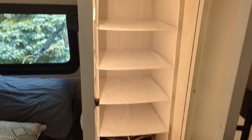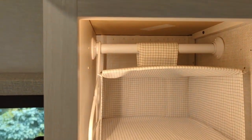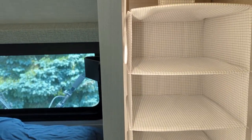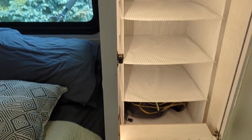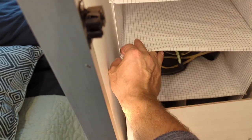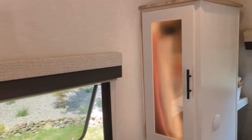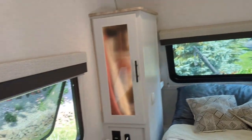We actually get better water pressure from the pump than from city water with our pressure regulator. Another quick modification: my wife had the genius idea of using hanging storage closet organizers in the closets. I moved the bars back about four inches to give a little extra room. They work perfectly — we packed clothes for over a week just using this closet. There's storage below for extra camping shoes, and she could still use hangers as well as the shelves.